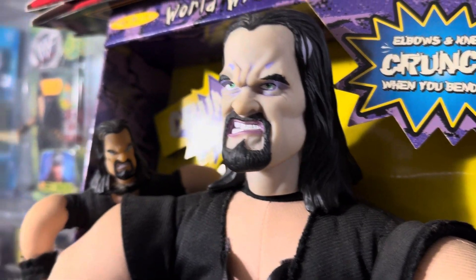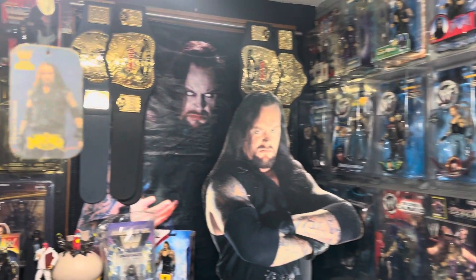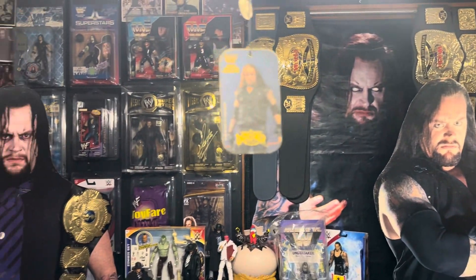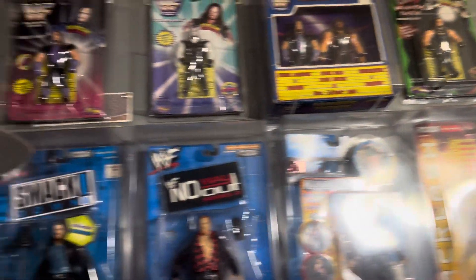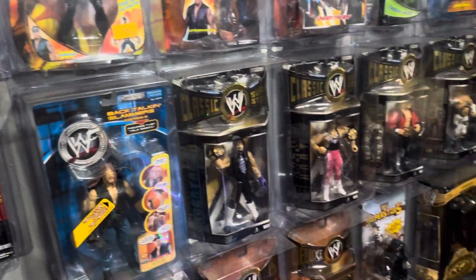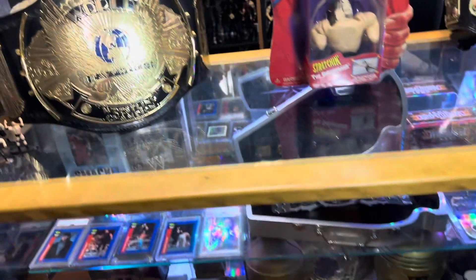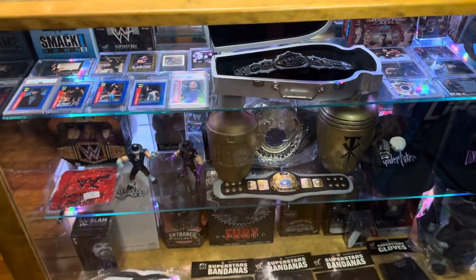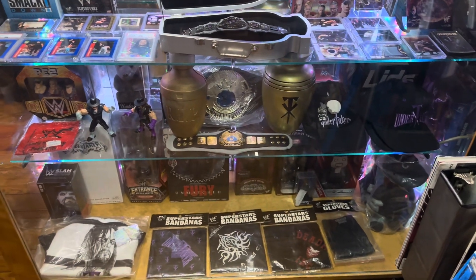Yo, what's going on? How's everybody doing? Welcome back to another edition of the Air Dan — not the Air Dan Airways, but the Undertaker Collection Show, hosted by me, Air Dan Airways, aka Dan the Man. I'm on a mission trying to document all the Undertaker collectibles ever made, and I thought I would start right here in my very own collection.